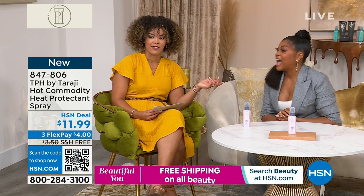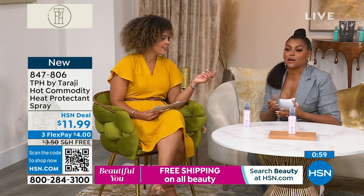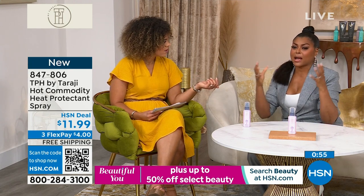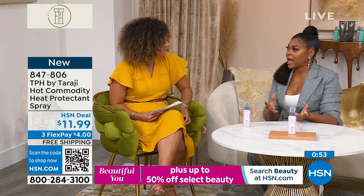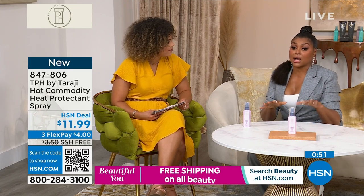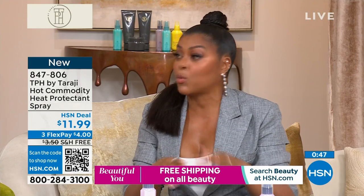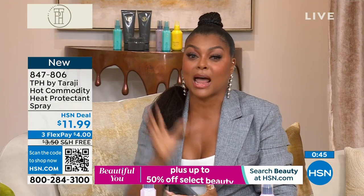I left no stone unturned. I wanted to make it as user-friendly as possible, because sometimes you get all these products and you're like, what am I doing with this? You can always go to tph.com, or at TPH on Instagram — we have all kinds of tutorials.